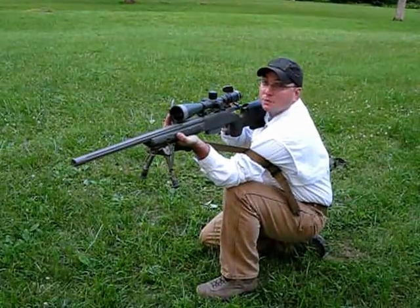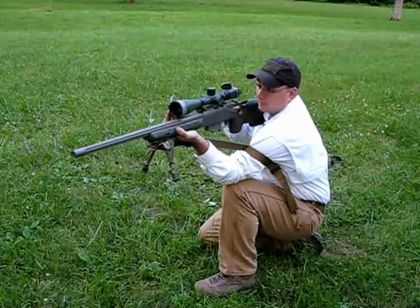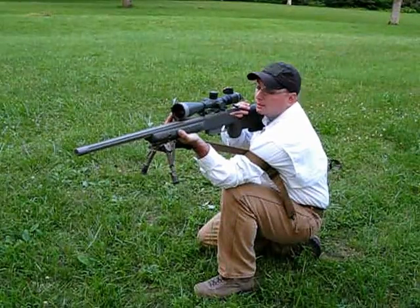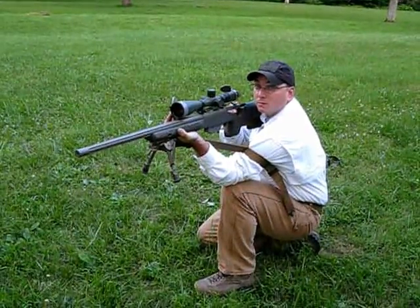Place the butt stock in the pocket of my shoulder and observe through the scope and find my target. At this point you can make any adjustments that you need to get lined up with the target. Now it's important when using a sling supported shooting position to have a good natural point of aim, just as you would with the prone position. Just like in the prone position, you have to observe the fundamentals of marksmanship.